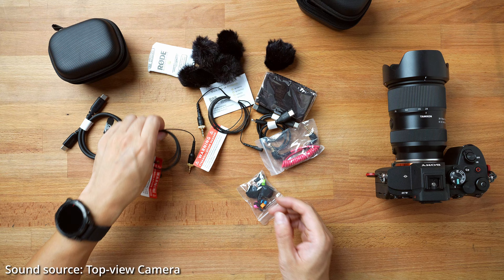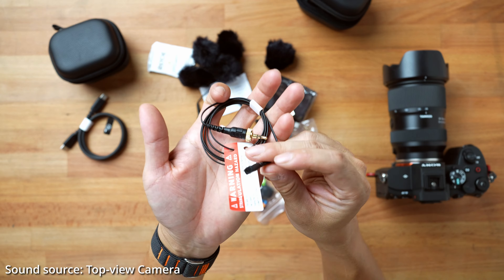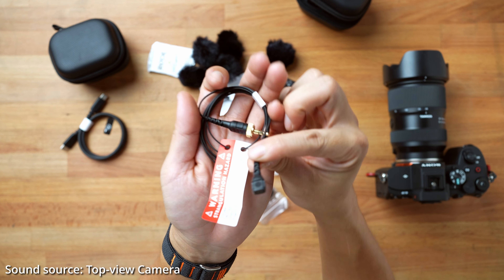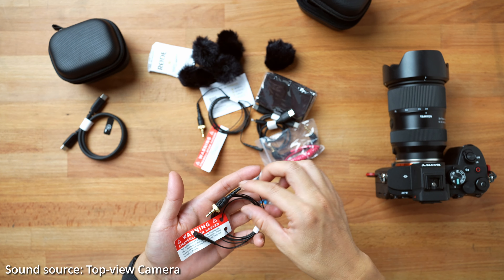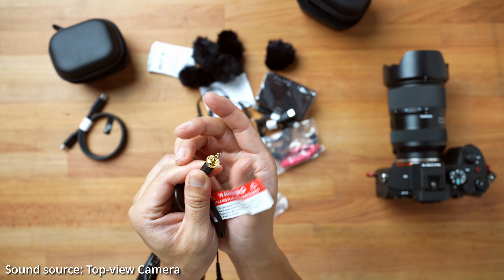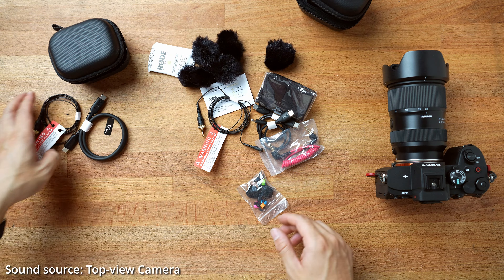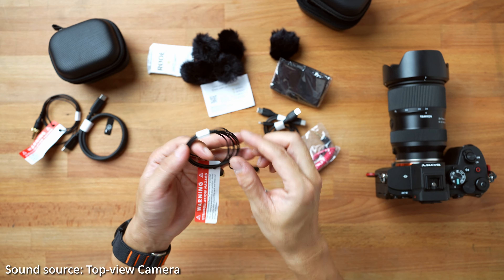This is the USB cord. This is the Rode Lavalier Mic 2 — this is extremely compact, much smaller than their previous generation and smaller than the Sennheiser mic that I had. Super tiny and super cute. It's got the locking 3.5mm connector. You can remove the locking part if you want for something that's not compatible, which is very thoughtful. We've got two of those — exactly the same, Lavalier Mic 2.